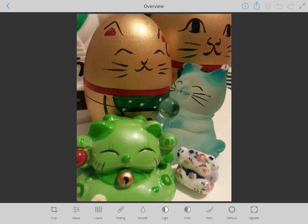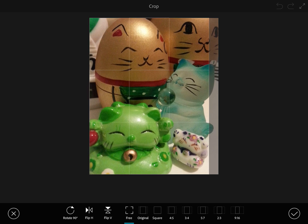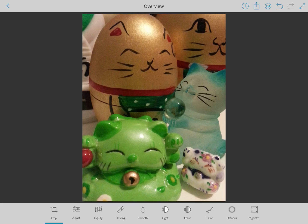I'm going to exit though because I don't really need to crop it. I think I have it where I want it more or less. There's a little bit of white space in the corner I'm not entirely happy with, but I don't want to cut off the eyes of the other cat either. If I was in the cropping tool I could still do that and see how it looks because I can always undo — there is a back button at the top. So now let's look at adjust.